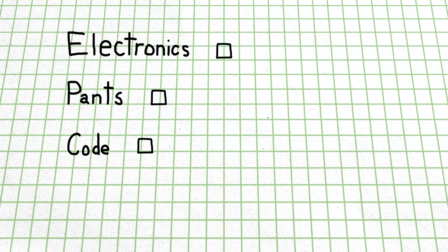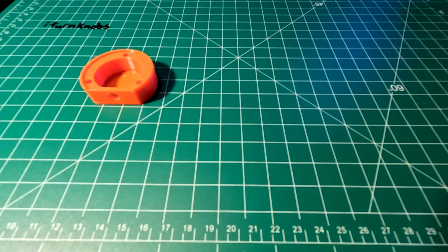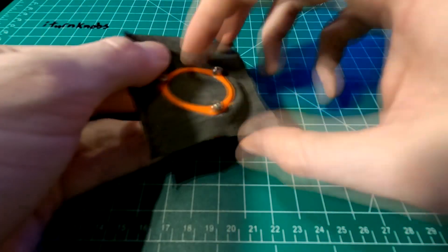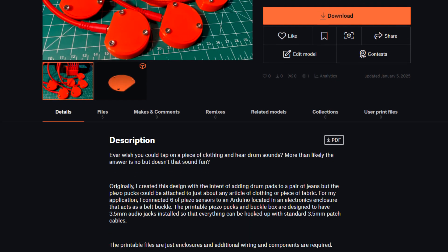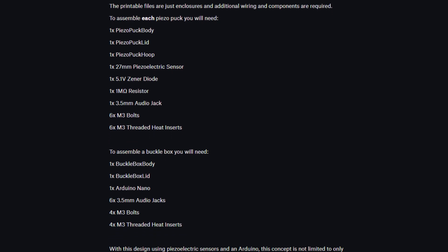So now that we have a bit of a game plan for bringing my dreams of drum pants to life, let's actually build them. Why is pants even plural? If I have two pairs of pants, is that a pair of pears? I'm going to start out by building the six piezo pucks, since I'm going to need those to actually make the code and test the device. I 3D printed these little housings that'll be held together with M3 bolts and threaded inserts.